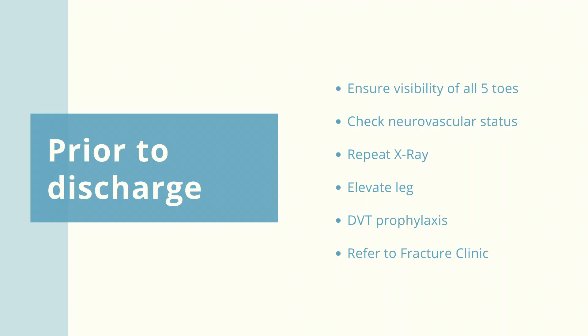Also examine the patient's neurovascular status and always perform a post-reduction x-ray. Encourage the patient to elevate the injured leg and arrange DVT prophylaxis as required and fracture clinic follow-up. If there are any concerns, escalate to the ED consultant or orthopaedic registrar on call.